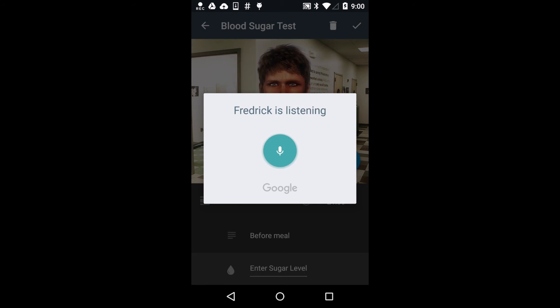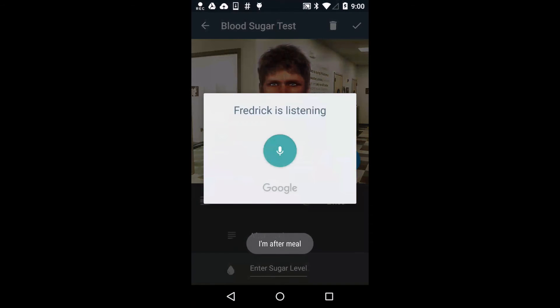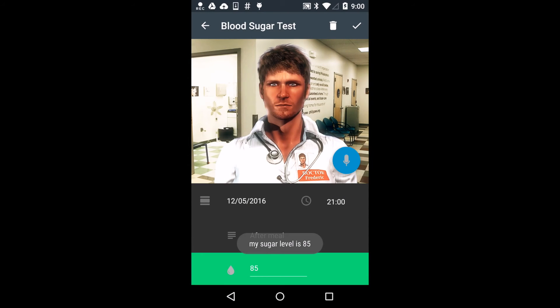I am after meal. My sugar level is 85. The sugar is normal, I'll check back on you later.